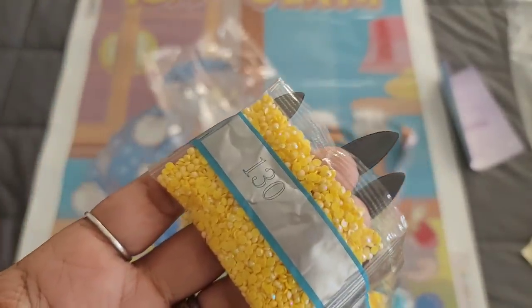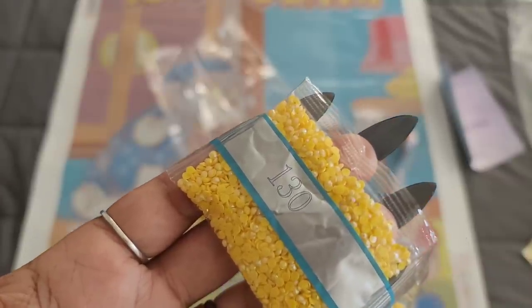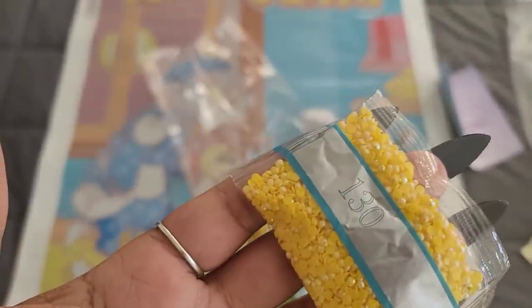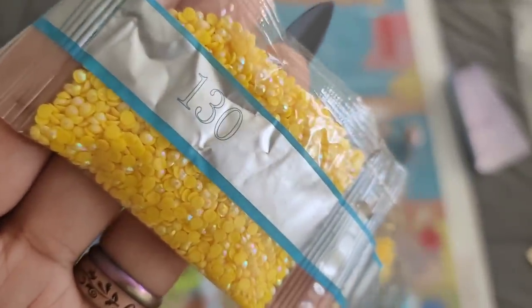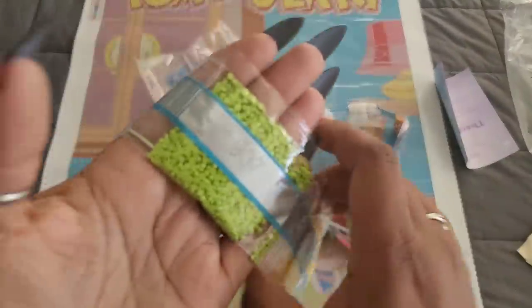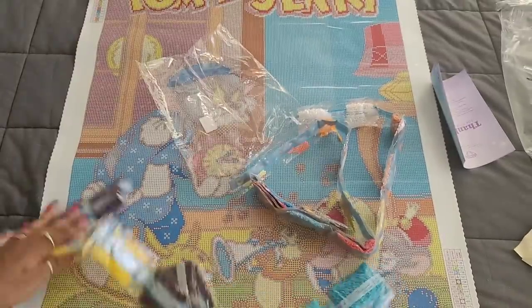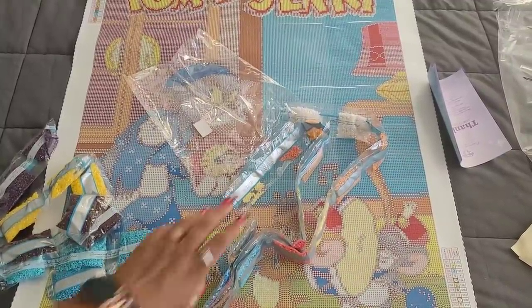For those who don't know: AB stands for Aurora Borealis, it's an iridescent coating put onto the drills to make them sparkle a little bit brighter. When you lay them down, the drill next to it will also sparkle brighter — because if one shines, we all shine. So 130 is your first AB in this kit, and you can see that iridescent coating sparkling in natural sunlight. Continuing on: 907 double trouble, 3826 double trouble, 550 double trouble. This kit has 25 colors where the last kit had 30.